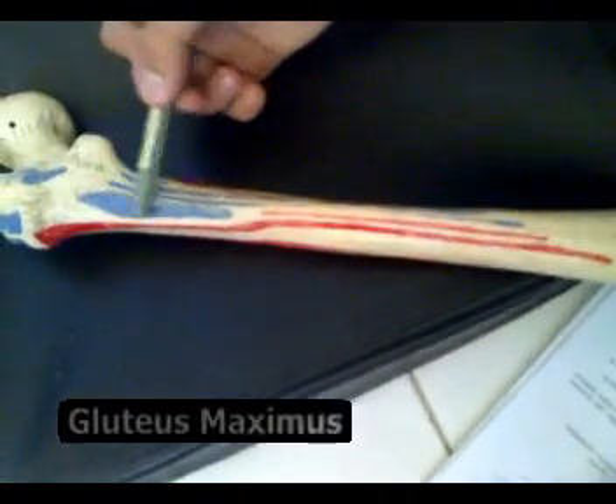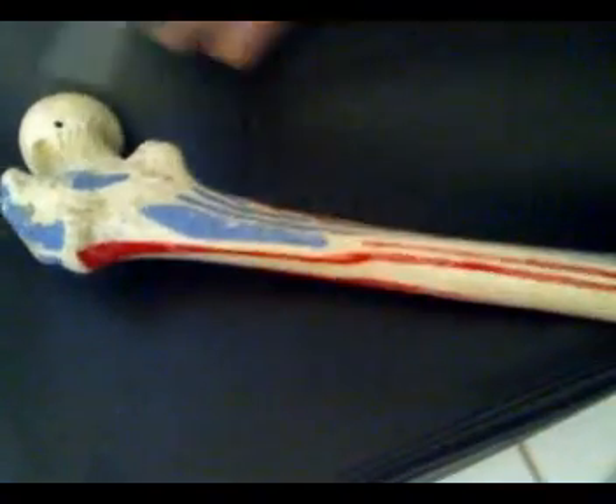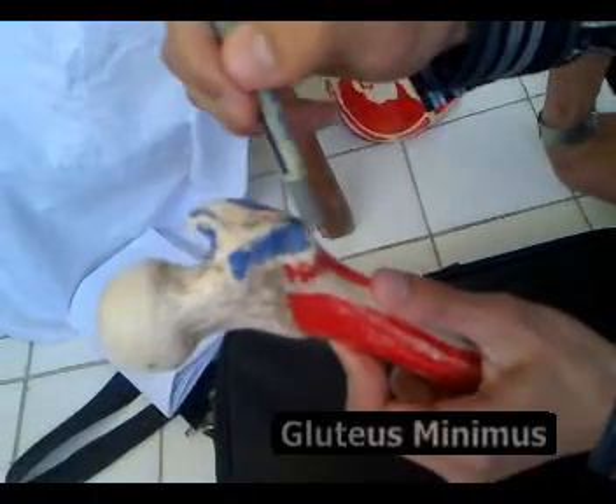This is the gluteus maximus, this is the gluteus medius, and this is the gluteus minimus.